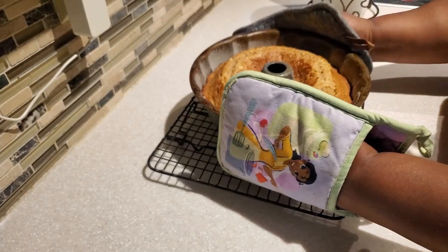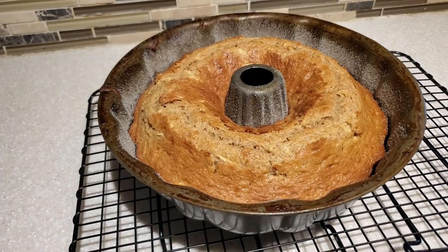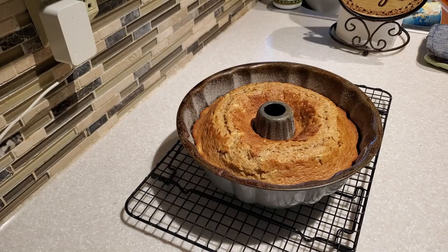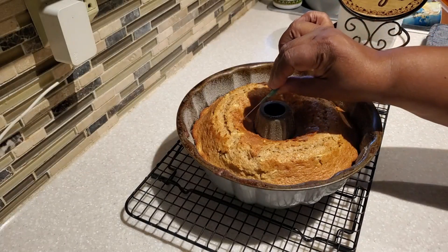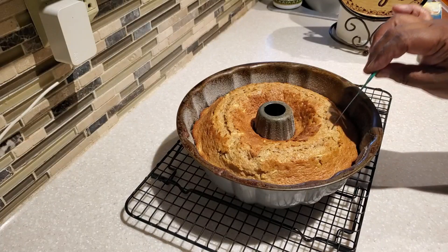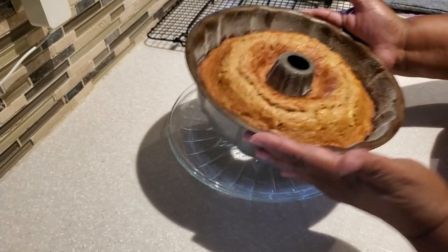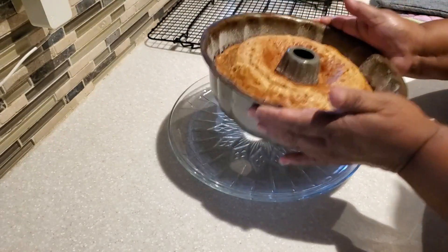Our cake is ready for the oven — it's going to bake at 350 degrees for 35 to 40 minutes until the tester comes out clean. Our cake is out of the oven; it looks and smells amazing — the apples and cinnamon smell so good in the kitchen. I always check on my cake about 10 to 15 minutes before the end of the bake time using my tester, which I've probably had for 20 years.